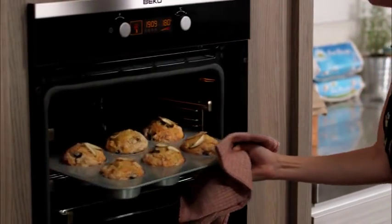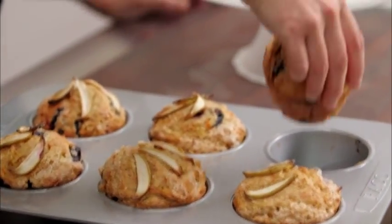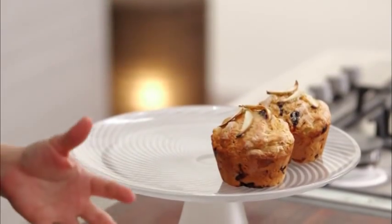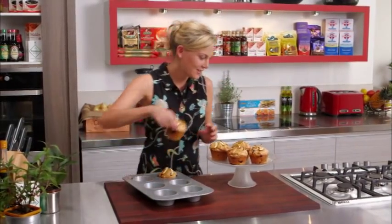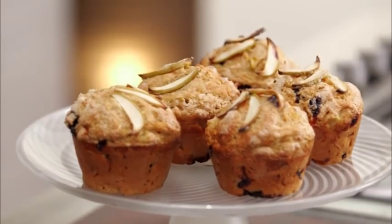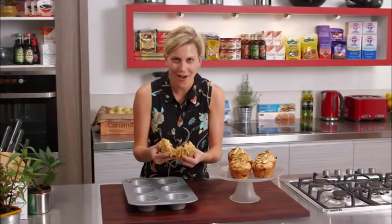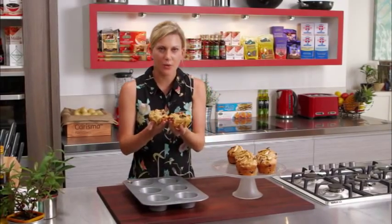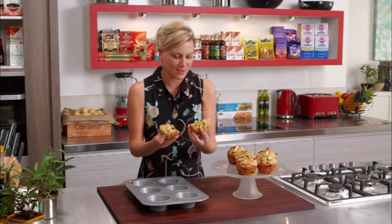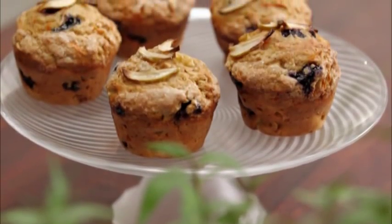The muffins are looking fantastic. I've allowed them to cool slightly — you can see that just helps them come out. Look at that — a huge muffin. Like I said, at breakfast these go down a treat with a nice coffee on the side. You won't be hungry until lunch after these. That's a good muffin — a breakfast muffin full of flavours. As soon as you break into that, I'm smelling blueberries, I'm smelling the apple. Seriously, that's a good muffin.